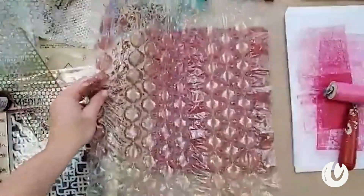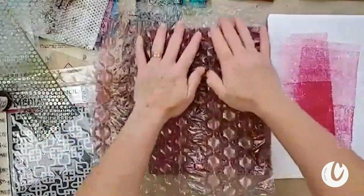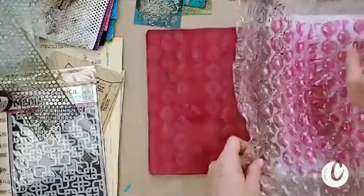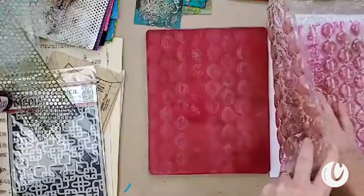We're going to press this down. I never waste the paint — so you see I've discharged this here. Even this piece after I've kind of squished it in here and I pull it up, it's leaving a print. I'm going to take that paint and print it on this side paper here, so I'm kind of doubling up.